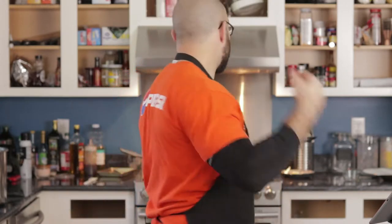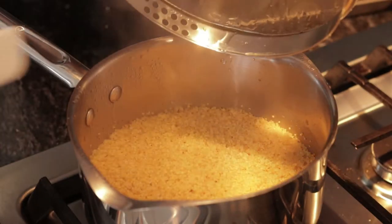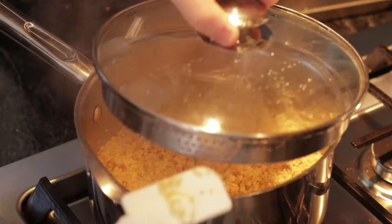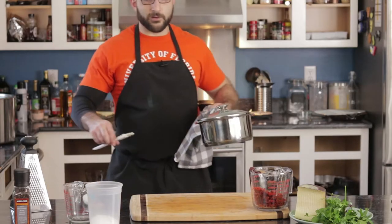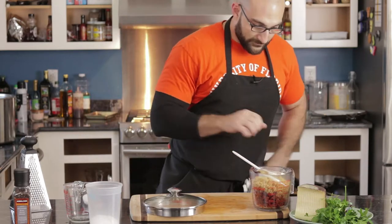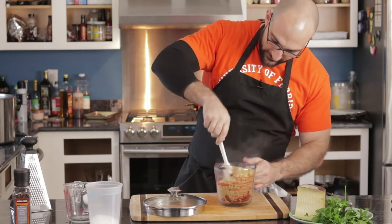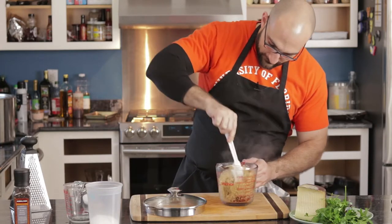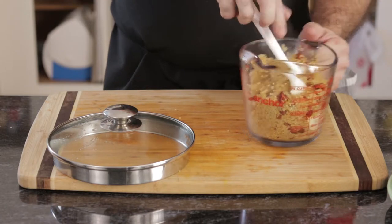Let's check on our quinoa — this quinoa is good. We're going to go ahead and turn the heat off and take it off the stove. We're going to dump it into our chorizo and mix this together, get that chorizo nice and warm. Get that nice color in there. Let's set this aside.